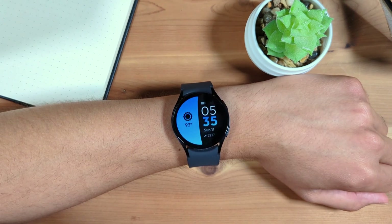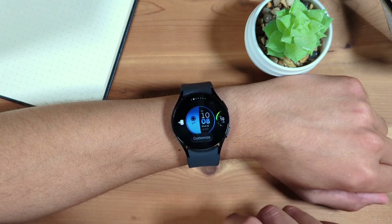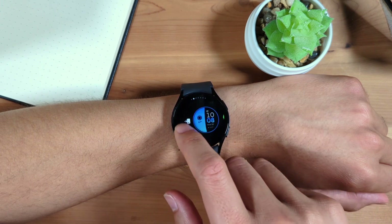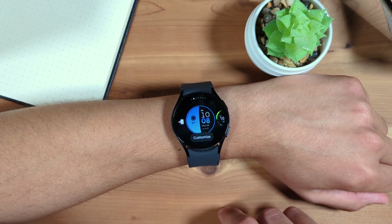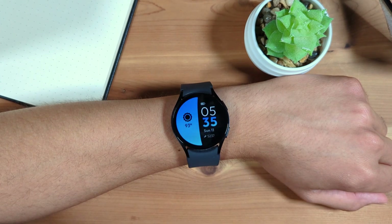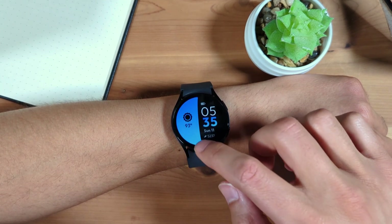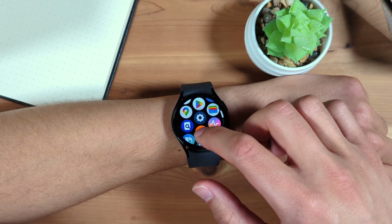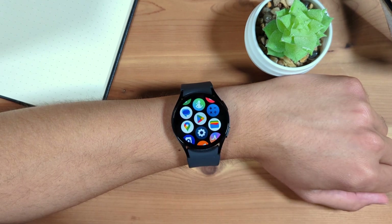To customize your watch face, press and hold on the watch face. From here, you can swipe to the left or right to change the watch face used, or tap Customize at the bottom to change settings of the watch face you're currently using. Press home to return home. To access apps, swipe up from the bottom. Here is your app list — tap an icon to open an app on your watch. You can also install more apps and watch faces from the Google Play Store, which can be accessed by tapping its app icon.